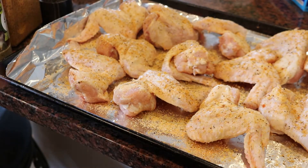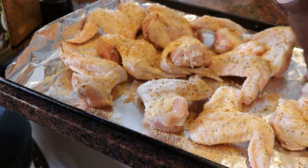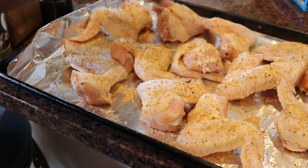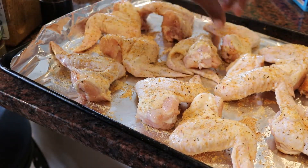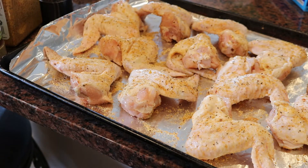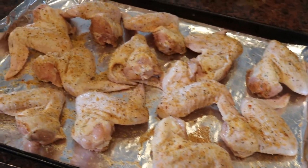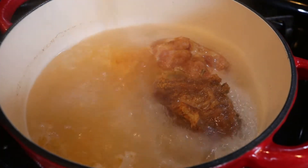Now that my chicken wings are fully seasoned, I'm gonna go ahead and spread them apart and give them a little room so they can go in the oven and crisp up as they bake. I'm putting them in the oven at 375 for 45 minutes to an hour. You're probably wondering why I didn't fold them — normally we fold the chicken wings and fry or bake them — but I just really didn't feel like it. I thought they would cook more evenly and faster this way, so we're just taking on a new look. They're ready to go in the oven.